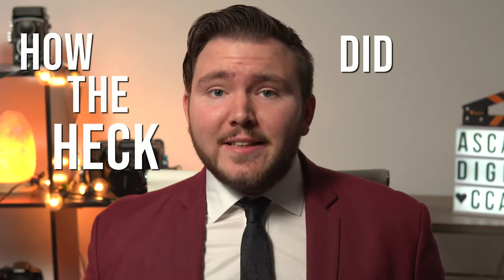So let's get started with this week's episode on how the heck did I pull that off? But first, watch the scene.